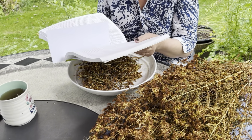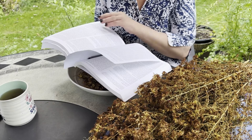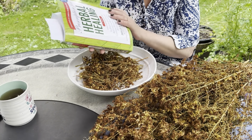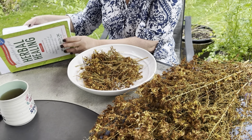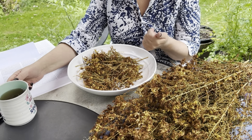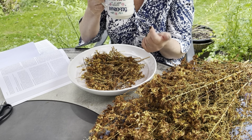In this book there's almost more than three pages of very specific instructions on what we could be using Saint John's Wort for — how to use it as an infused oil, as a tincture, or as an infusion.